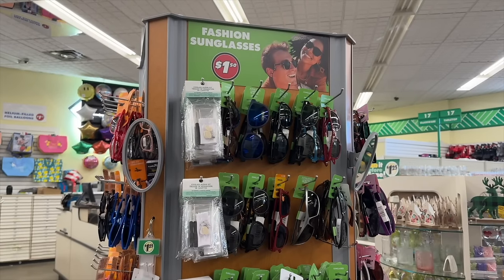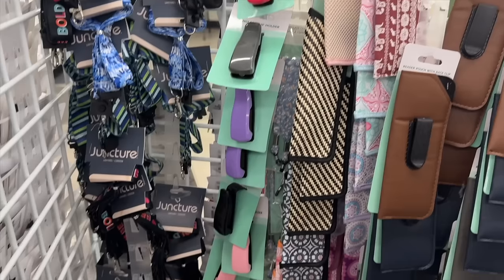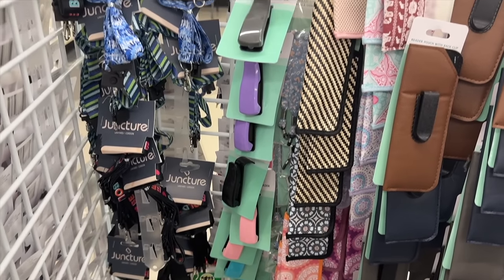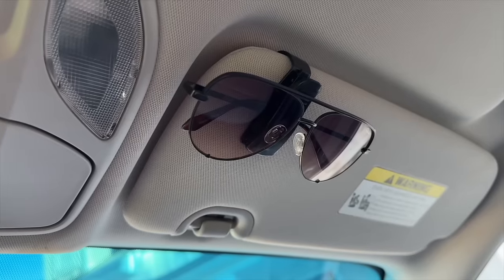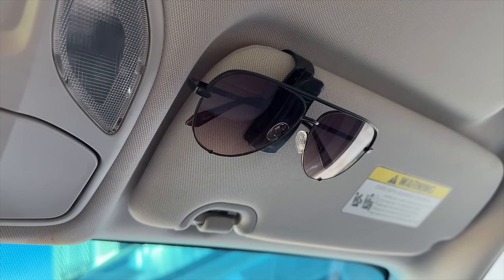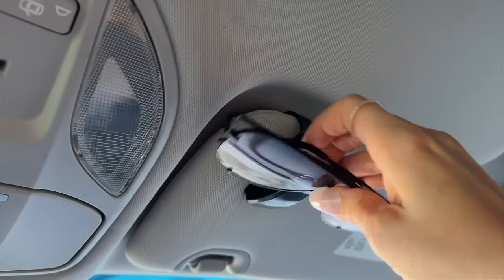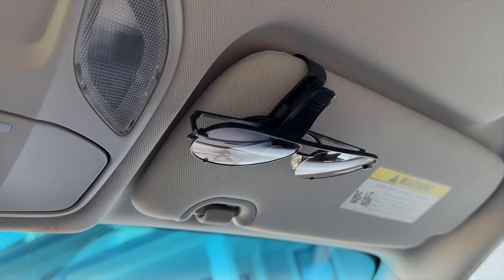The next item you can usually find hanging on the sunglasses rack at Dollar Tree. Despite sunglasses now costing $1.50, thankfully the sunglass holders are still only $1.25. They come in a bunch of different colors and work really well — just slide this onto your visor in your car. It's a safe place for your sunglasses, much safer than on the seat where you might sit on them and break them.